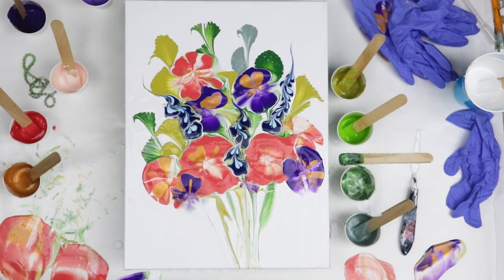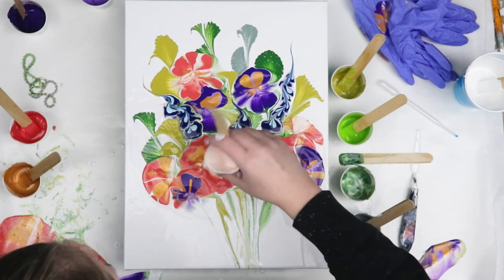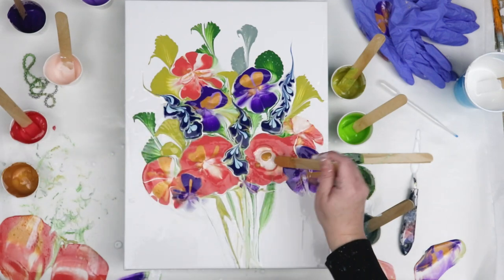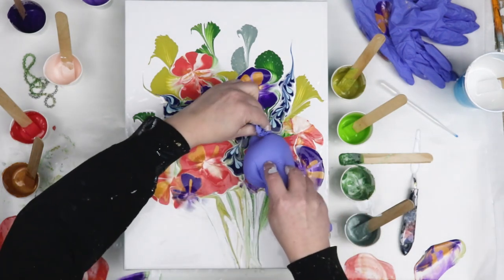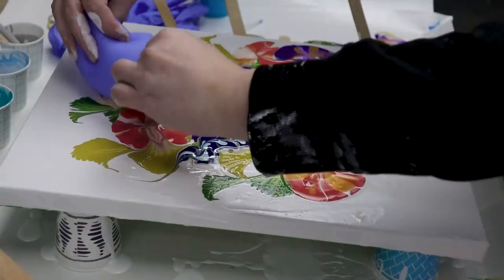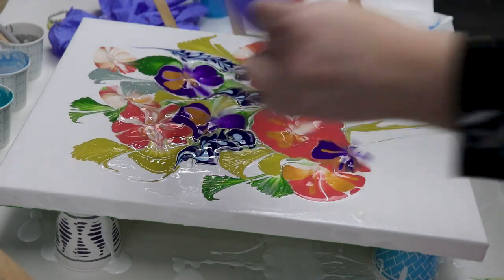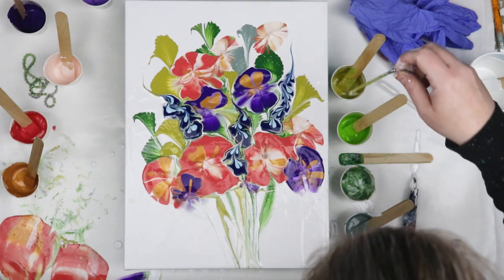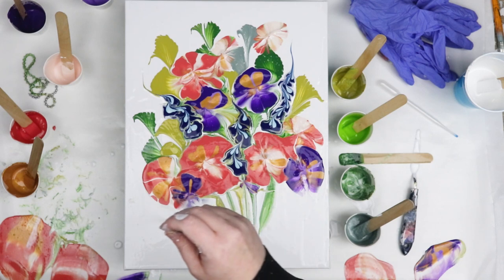I really liked how I kept areas of the string pulls up at the top that you could still see, so those still had some really nice definition. While the blue was drying they moved a little bit, so they didn't turn out exactly how I wanted. But overall, this bouquet of flowers just dried beautifully and it was so much fun to do a different style by incorporating so many different techniques into one painting. I think that moving forward I could come up with some really awesome ideas for different styles like this.